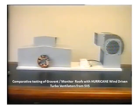Here are the relative exhaust efficiencies of a hurricane turbine vent against a typical jack roof on a simulated factory with one large entrance. A variable speed blower is located on the right and the factory on the left. At the entrance of the factory, an anemometer is used to show the rate and direction of air flow.